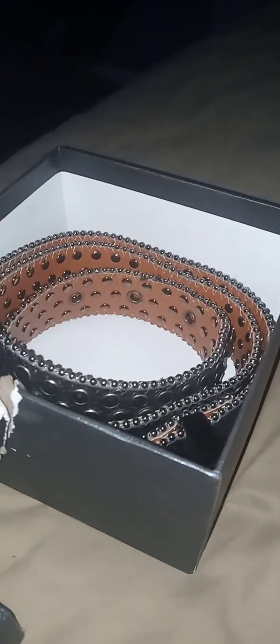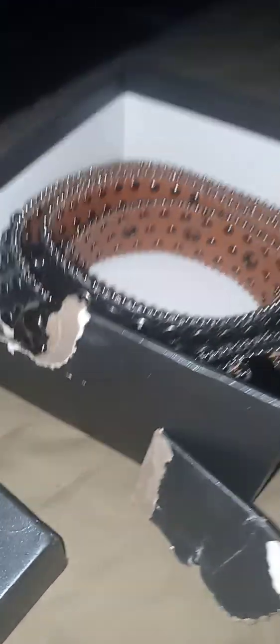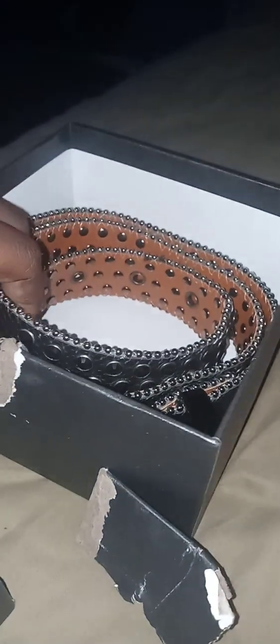This video will be about BB belts. This belt right here was my first ever belt. For real. I'm sorry that the box tore up, but I kept it. They have my belt in here. This was my first ever BB belt.